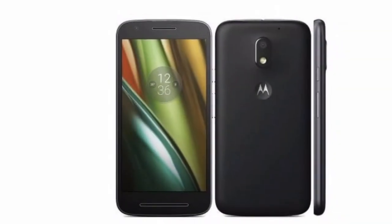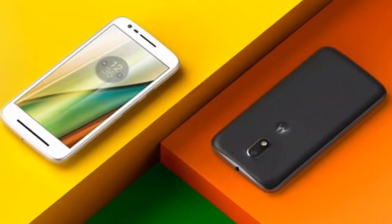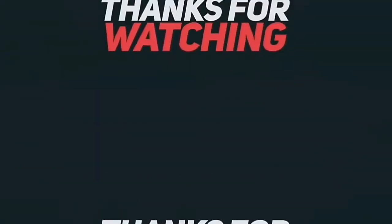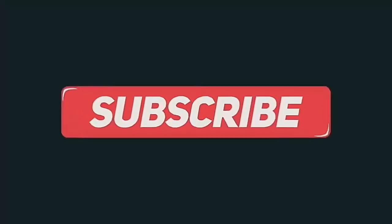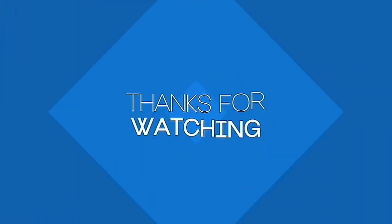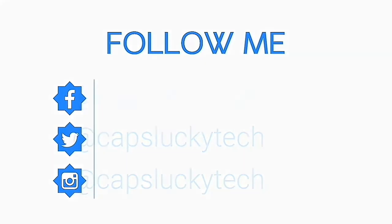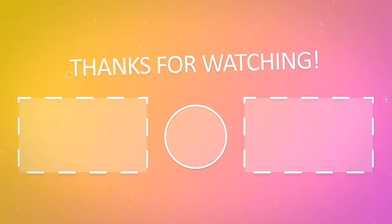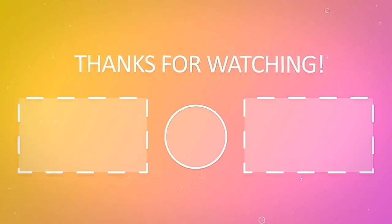If you uninstall it, the device can go back to deep sleep. That's all for now. Keep watching all the videos and wait for the best tech videos. We'll see you next time.